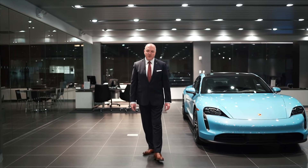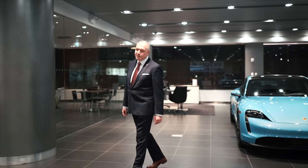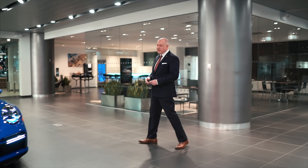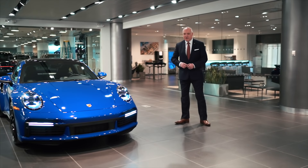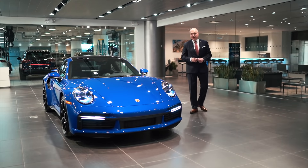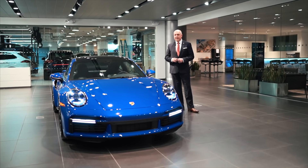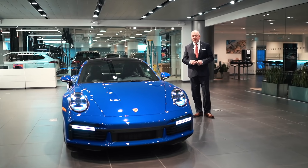Welcome to Manhattan Motorcars. My name is George Gouriel. Today we have a very, very special vehicle — one of our earliest 911 Turbo S's to arrive. We'd like to show that to you. It's special for two reasons: not only is it a Turbo S, but it's also in a color-to-sample Nogaro Blue. Let's walk around the vehicle and show you some highlights and features of this car.